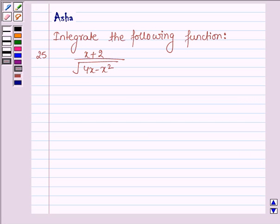Hello and welcome to the session. The problem says: integrate the following function, (x plus 2) upon root over (4x minus x squared), with respect to x. So let's start with the solution. We have to integrate this function: integral of (x plus 2) upon root over (4x minus x squared) into dx.